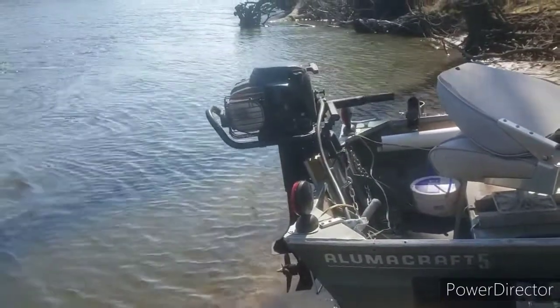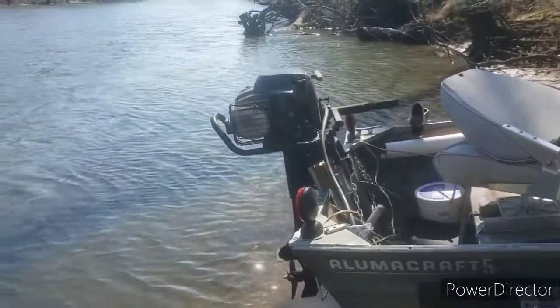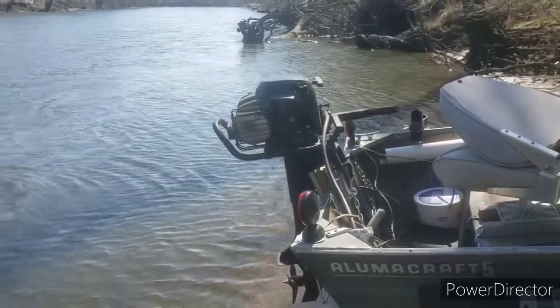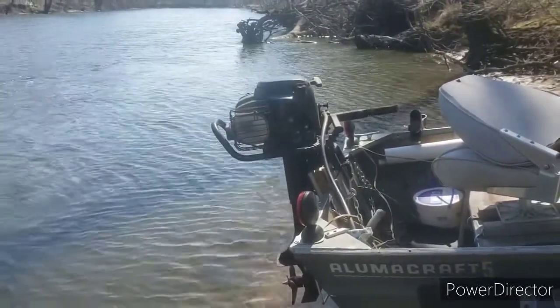Well, once again the beauty of the air-cooled engine is that you have a good idea that you're at least going to be able to have an outfit that's going to run before you put it in the water.